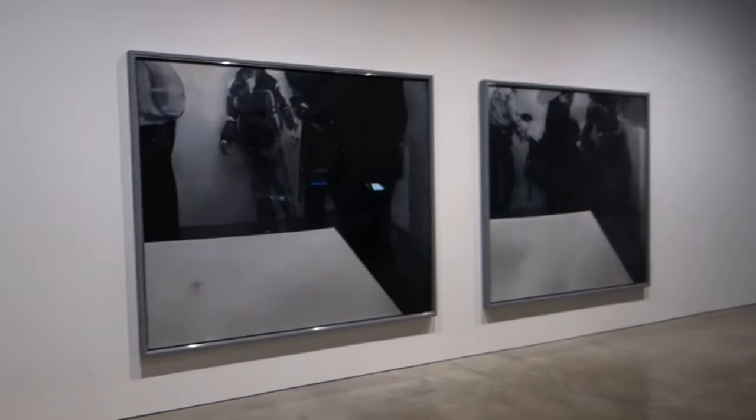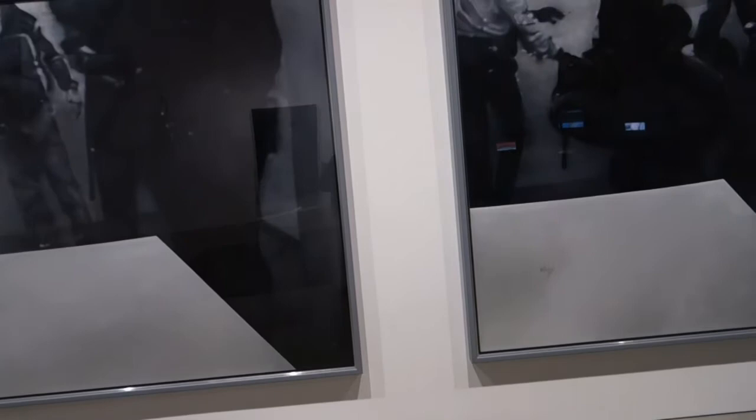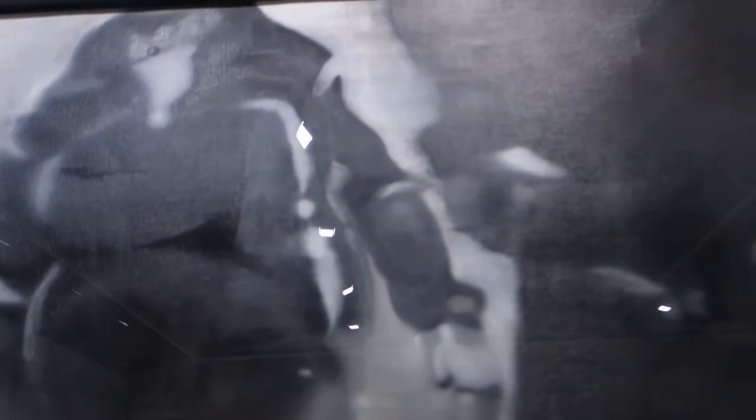We'll wrap up looking at this — I'd call it a diptych. This is by Johannes Kahrs, K-A-H-R-S. This is titled Four Men with Table, 2008. I thought the paintings kind of echo something by Gerhard Richter — this is grisaille, kind of smudgy or soft focus. They've got these strange gray rectangles in the foreground, and again heavy metal frames on these, which are another device that distances you from the material surface of the painting.